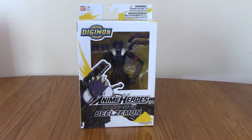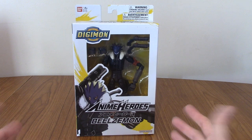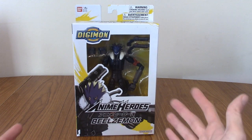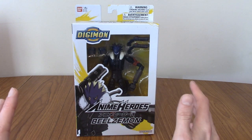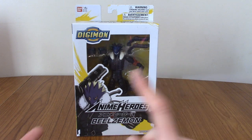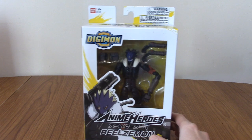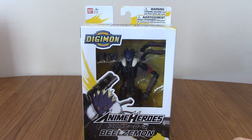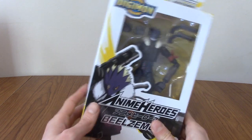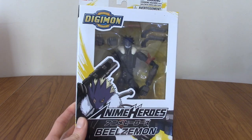Hello and welcome to a figure review for the Anime Heroes Beelzemon. This is my first Anime Heroes figure. For those who may not know, it's a line of action figures around the same scale that cover a lot of different anime. So far I've seen Naruto, Bleach, One Piece, and Digimon. They're kind of like the anime equivalent of Marvel Heroes or Star Wars The Black Series. Today we're taking a look at Beelzemon from Digimon Tamers, which is the third season of Digimon.